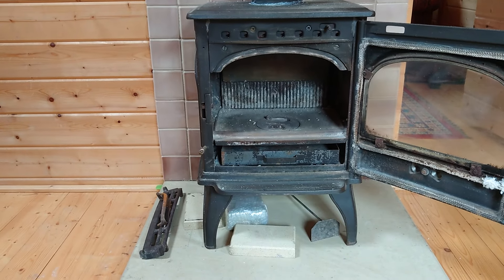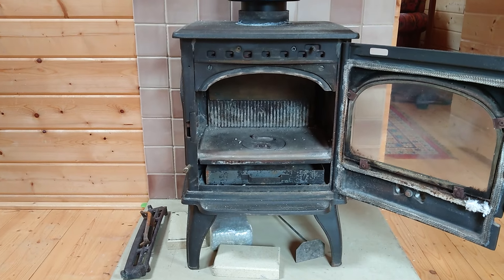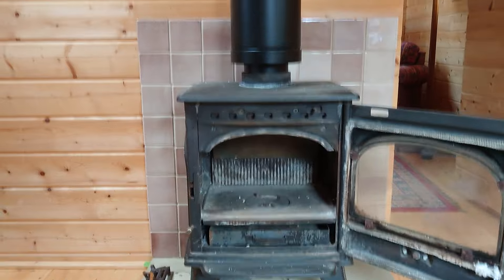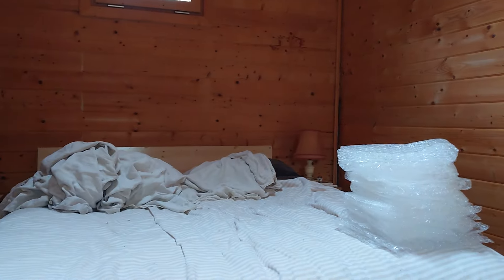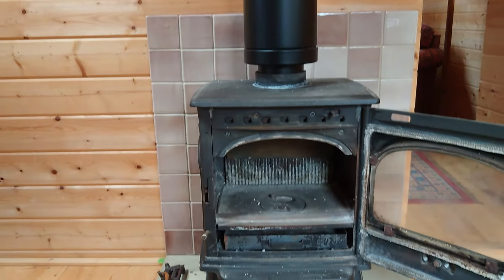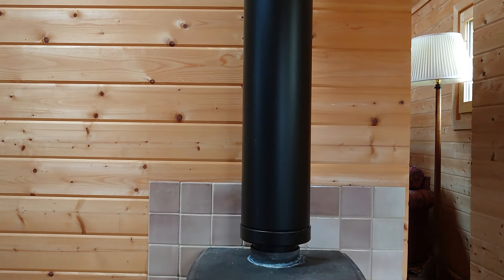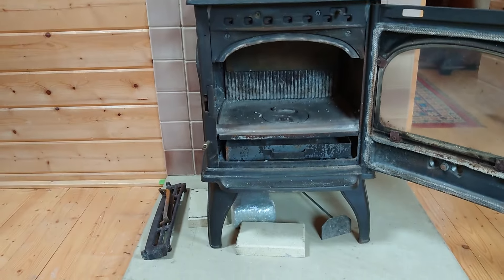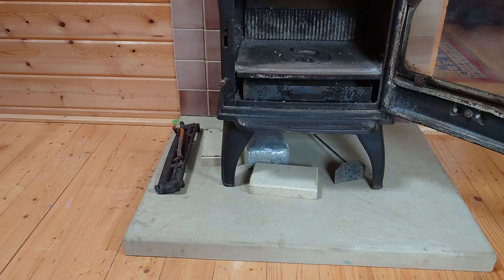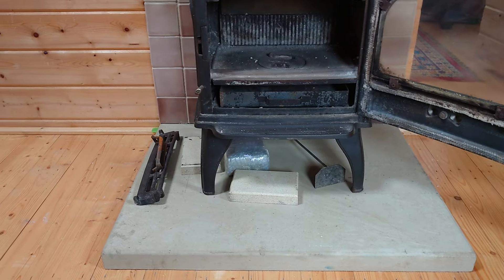Good morning, this is Zachary from Zachary Sweeps. I've just been called out to a customer's house — they've just had a wood burner installed in their shed. It's a great shed with a bedroom, office, and bathroom with a shower, but the problem is they're having a few issues with it. I'm doing this video so we can go through and work out the problem together.